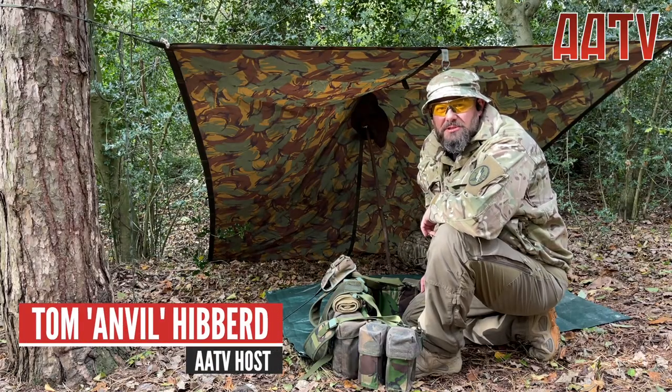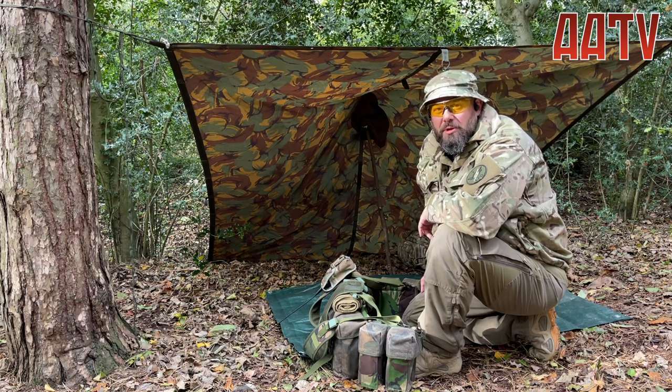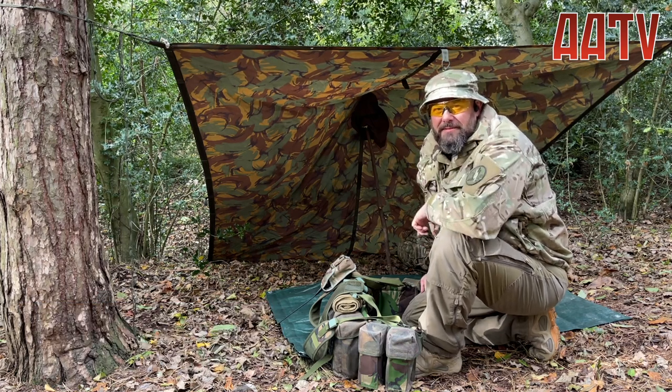Welcome back to AATV. I'm your host Tom Amble, and today we're going to talk all about admin in the field at Milsim.